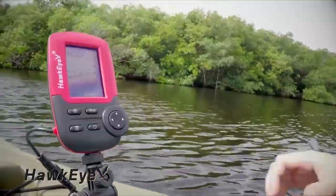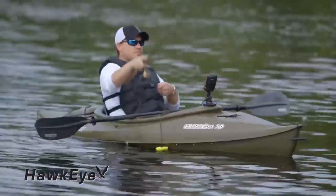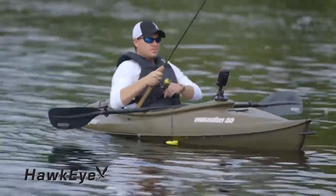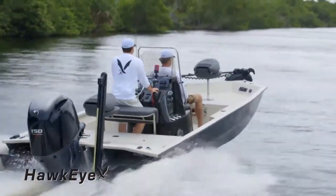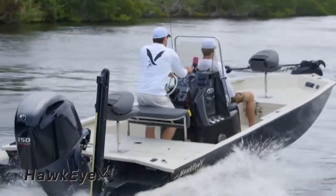It's time to take control of your fishing adventures. Introducing the Go Anywhere, Do Anything Hawkeye Fish Tracks Fish Finders. With all anglers in mind, Hawkeye has packed these fish finders with the ultimate fish finding features.